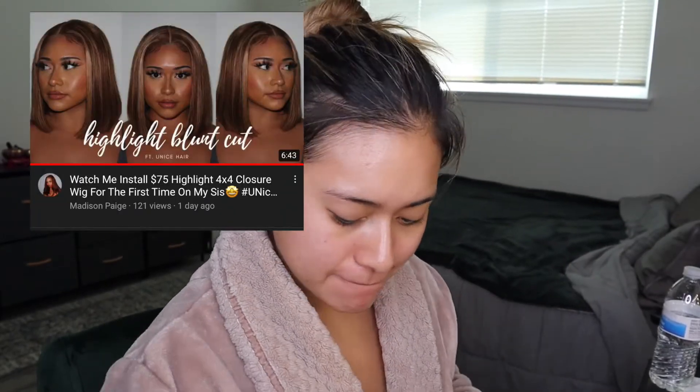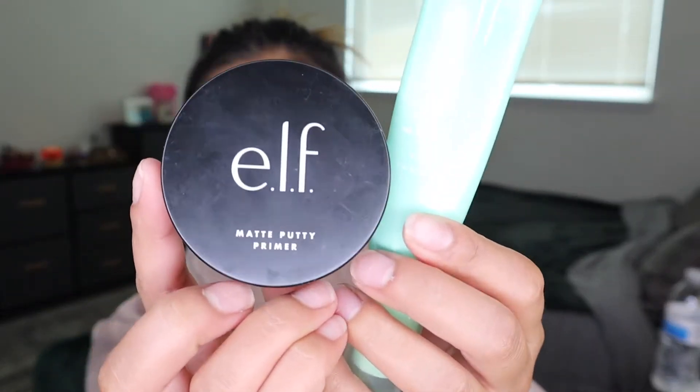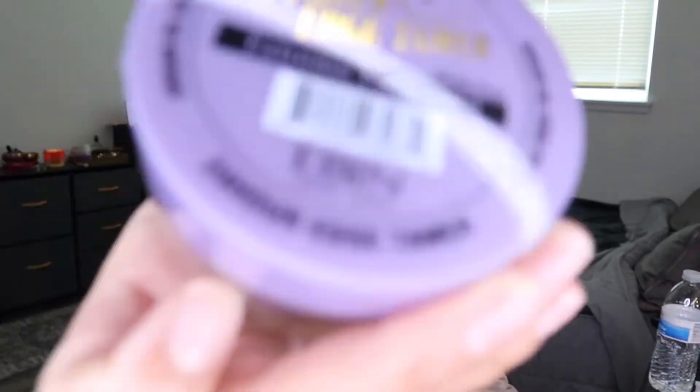So I wanted to show you guys how I did my makeup the other day. It turned out really cute. I was helping out my sis-in-law — go check her out. So right here I start with my primers, of course. I'll leave everything in the description below, and then I do my eyebrows.